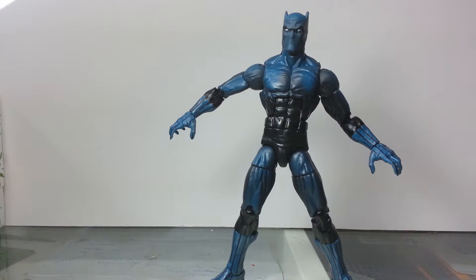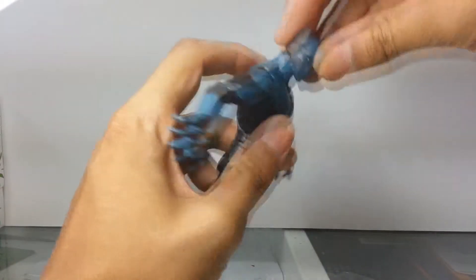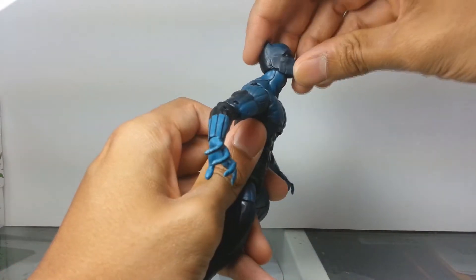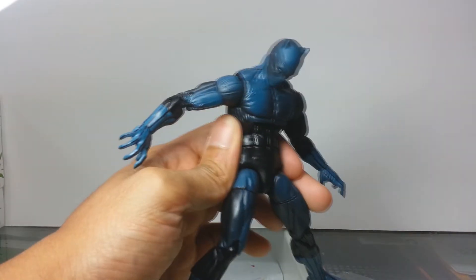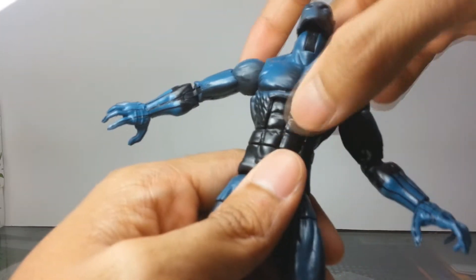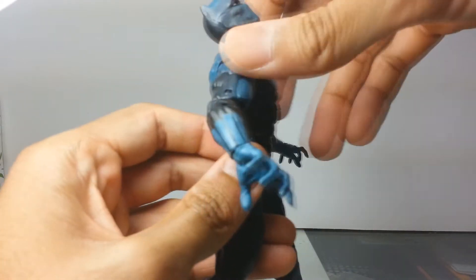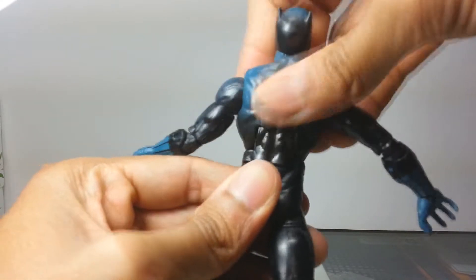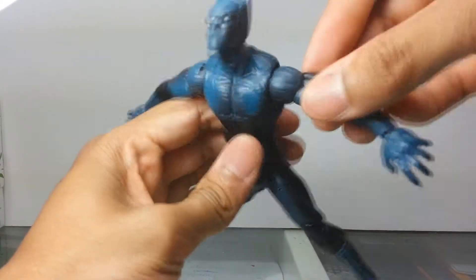Let's take a look at this guy's articulation. His head can look pretty far up, so you can have him flying at you with his tiger claws — Crouching Tiger Hidden Dragon style. He can also look quite far down, so he can check if his fly is open. He's got a huge ab crunch joint here, much like Carnage from the Marvel Legends Infinite Series Amazing Spider-Man 2 wave — probably the same mold with minor differences. He's got back extension and all that jazz.